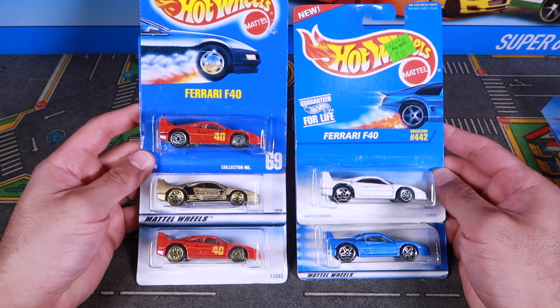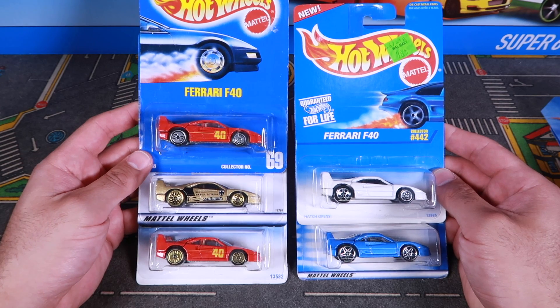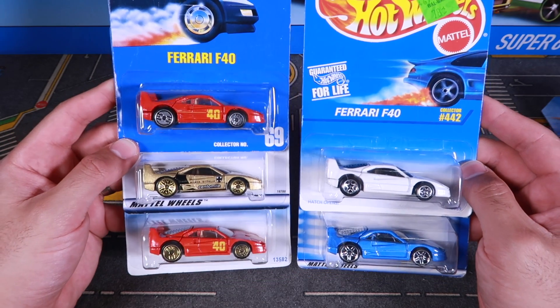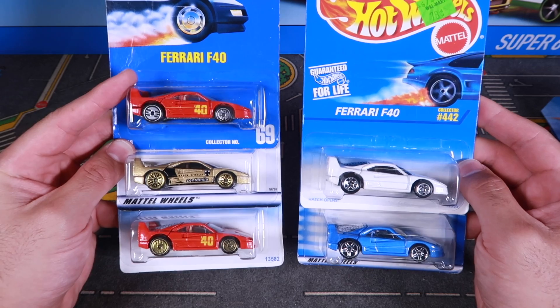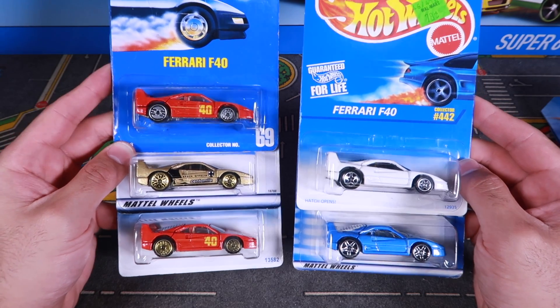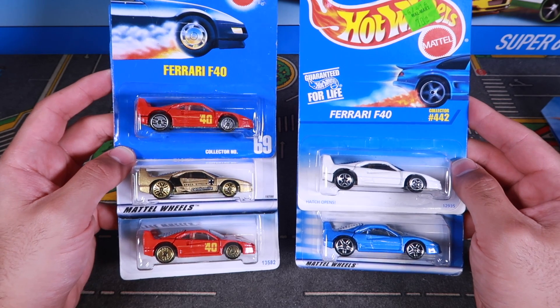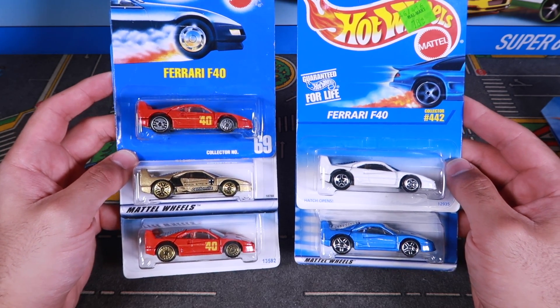I'm on the hunt to collect all of the Ferraris and Lamborghinis that Hot Wheels has made. To add to my collection, I picked up five of these Ferrari F40s. I do actually have this one already opened up, but since it's kind of bashed up, I'm going to open up this one, and we'll get a closer look, and then we'll add these to the collection so we can get a lot more racing of these ones in the future. So let's get started.